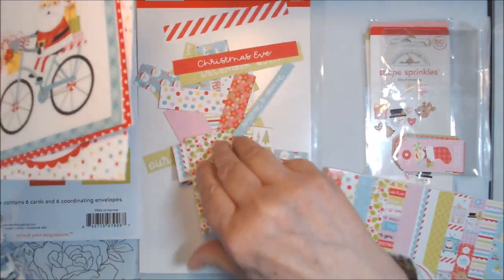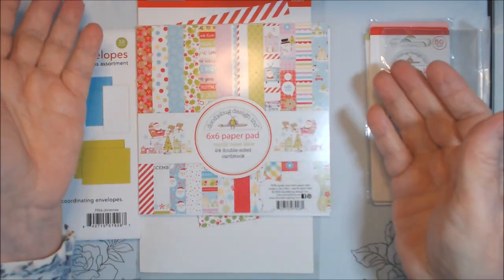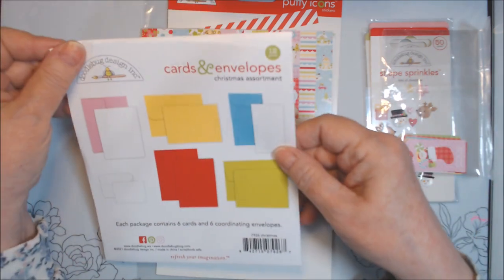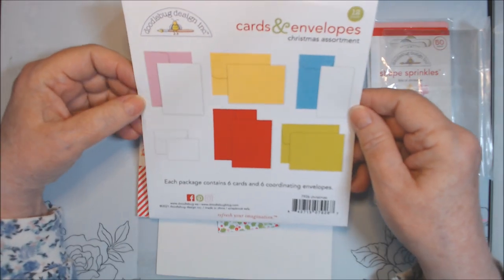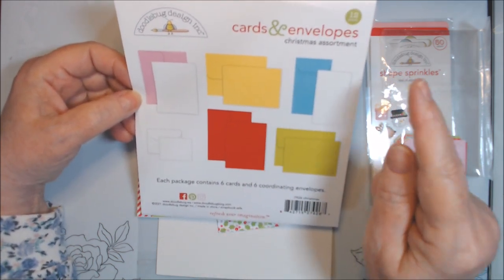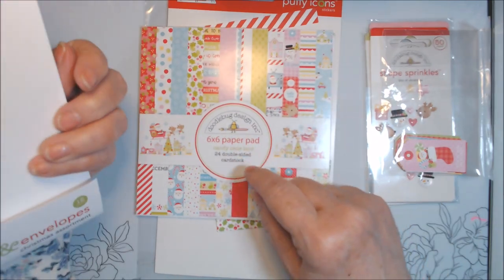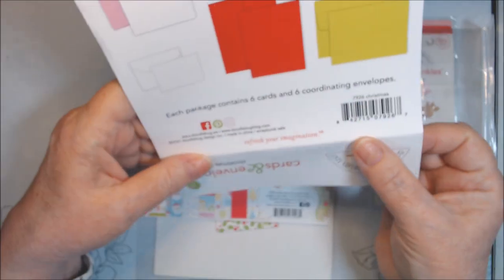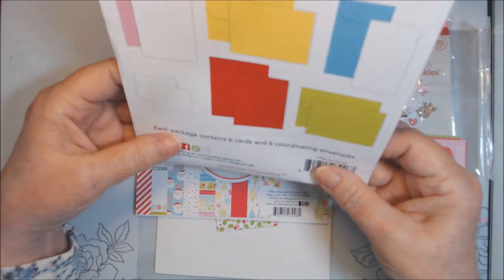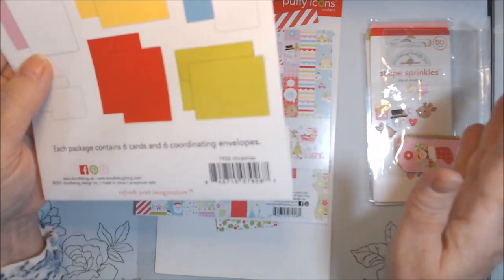I was really not in the mood for making Christmas cards this month at all, because today is actually Easter when I'm filming this. Anyway, I've been in Easter mode. But last month I said I still have these cards and envelopes Christmas assortment that went with — this is the Candy Cane Lane. It doesn't say that on here, but it was sold like it went with it, and it was the exact same colors.